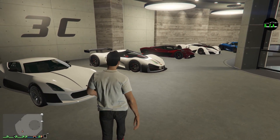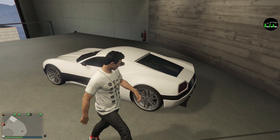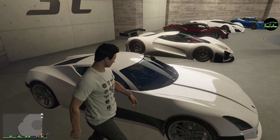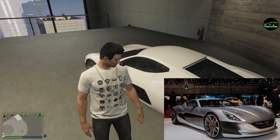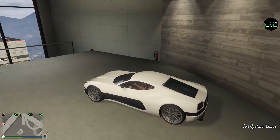Alright, here it is, just got delivered. Beautiful car. Looks almost identical to what it's based off of, which is the Rimac Concept 1 — fully electric, all-wheel drive supercar with two gears. I don't know if the one in GTA has two gears or if it's all-wheel drive; I guess we're going to have to find out. But let's go ahead and see what customization options we've got.